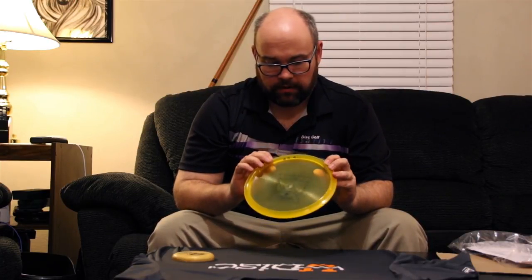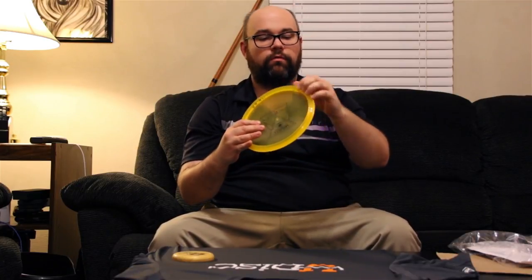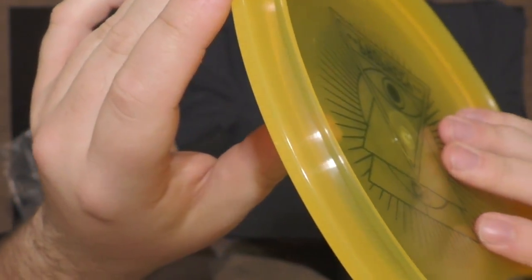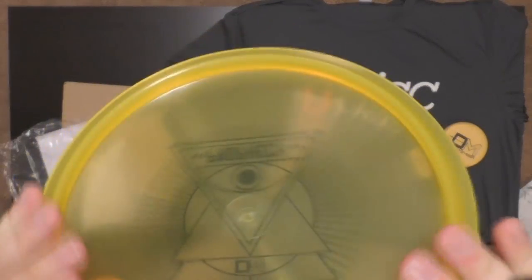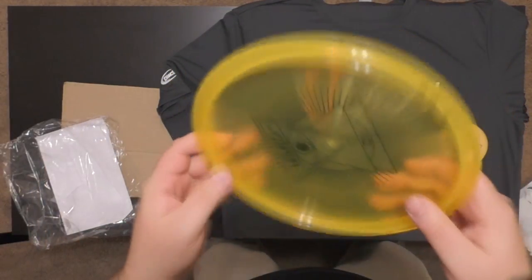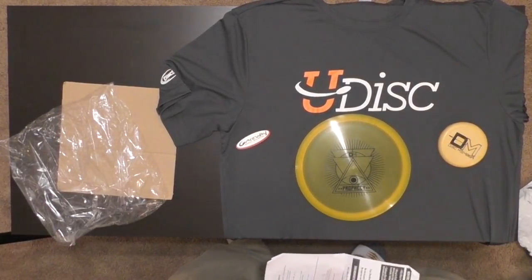Feeling this in my hand now — it's got a pretty big swoop in the plastic right on the rim. That's a pretty big swoop. Comparing it to something else, I'd say it's thicker than a Dynamic Discs Justice, but it's got that same kind of swoop cut out with more of an angle to it. We also have a Gateway Disc Sports sticker.